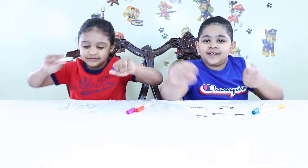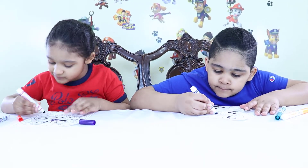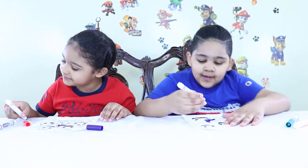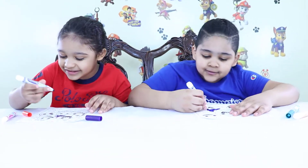Let's draw! Nice, look at mine. Whoa! That's actually yours? Yeah. That's nice, I'm just drawing.